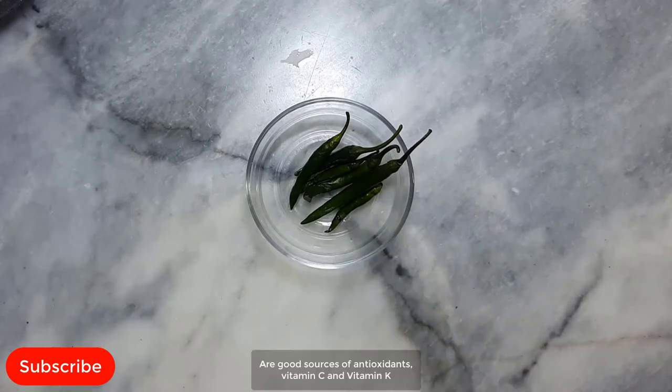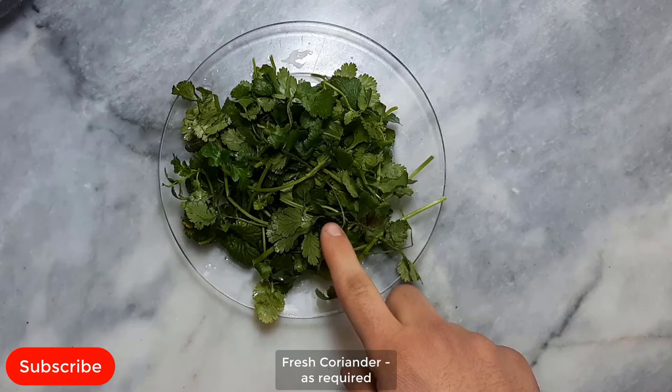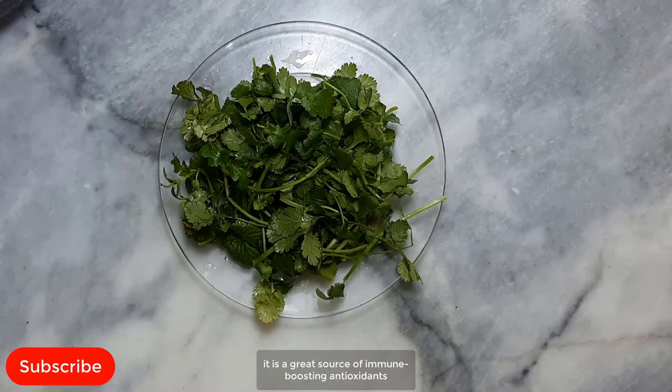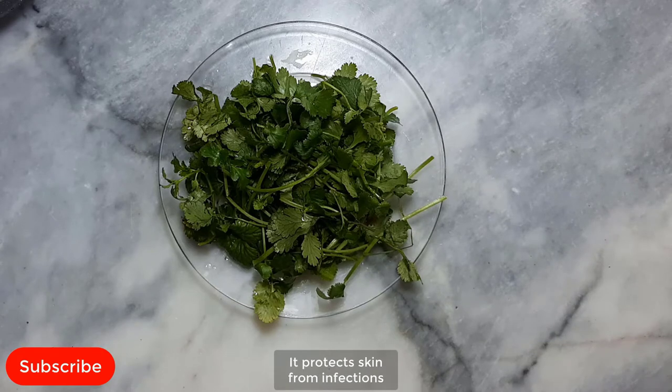Green chilies, as required. Green chilies are good sources of antioxidants, vitamin C and vitamin K. They have many antibacterial properties, help with skin infections, balance blood sugar levels, and protect the body against cancer. Fresh coriander, as required. Fresh coriander helps lower blood sugar and is a great source of immune-boosting antioxidants. It benefits heart health, helps protect brain health, fights infections, protects skin, and helps a lot with diet.